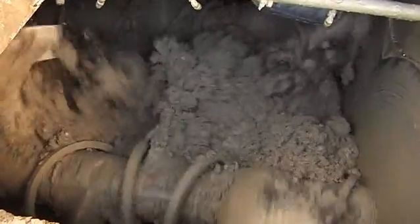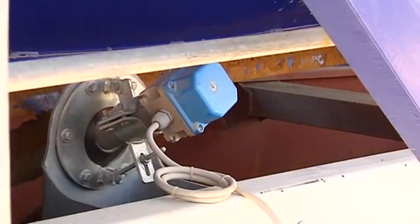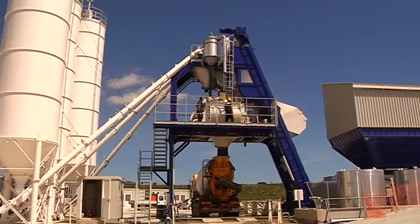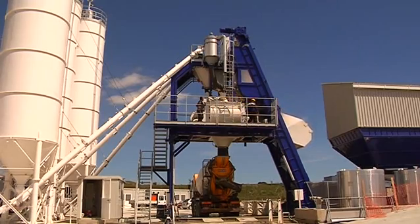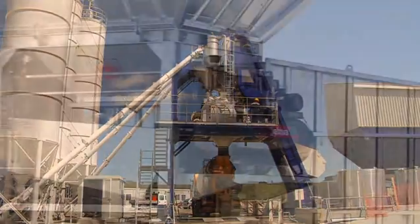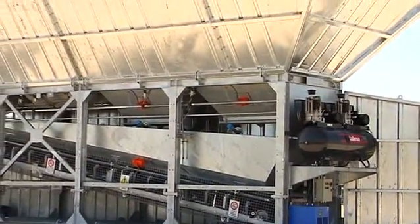With its MB-3750 twin horizontal shaft mixer, the plant produces 100 cubic meters an hour of vibrated concrete. The Euromec microwave probe system corrects the water-cement ratio in the weighted aggregate. The system may also be equipped with dosing additives for various weights. The compressor and its accessories are positioned directly over the inert group.